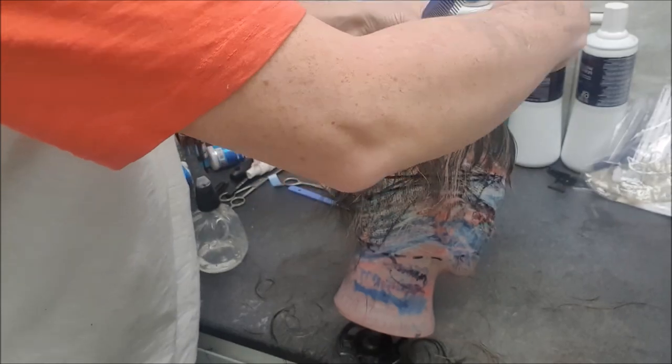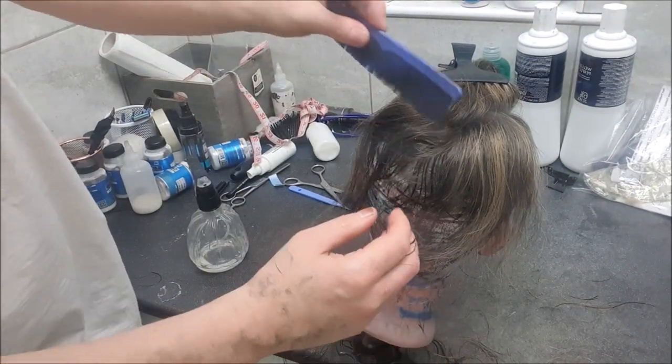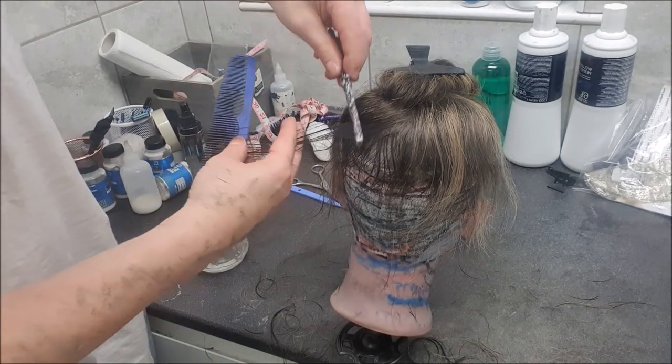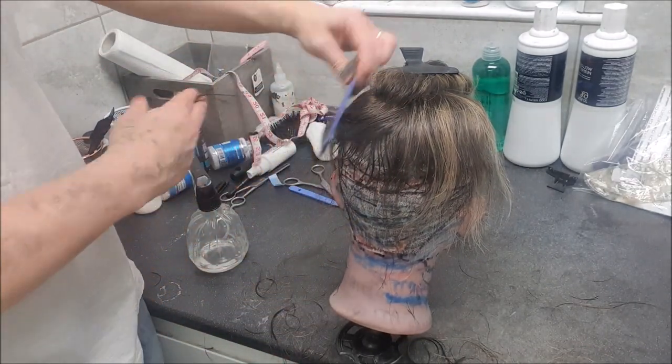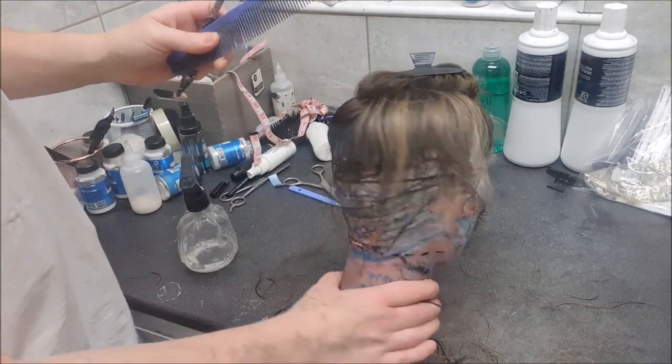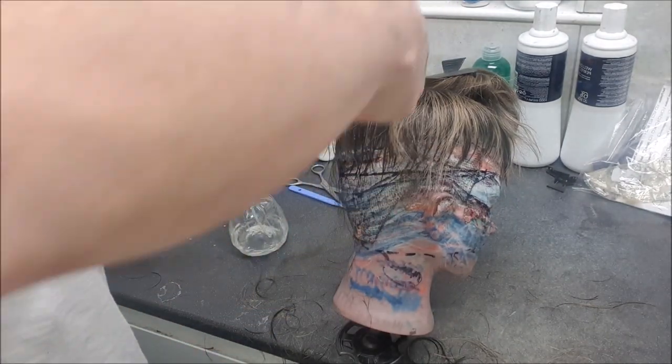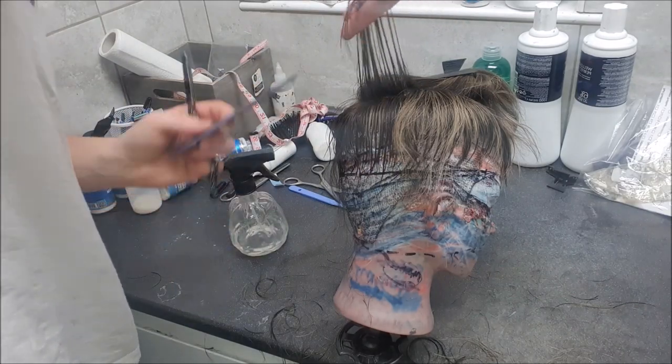On the next layer you'll notice the brown is starting to come to an end. This is probably the last bit of brown base color hair to be cut, and then the next layer up we're into the blonde streaks basically - you can see it's brownish underneath there.